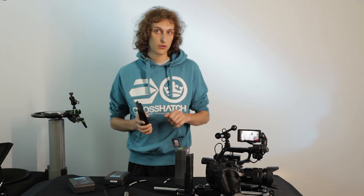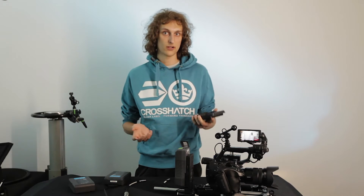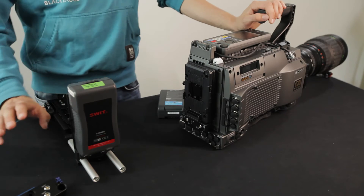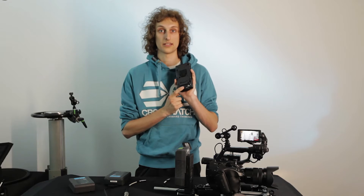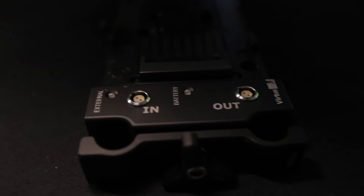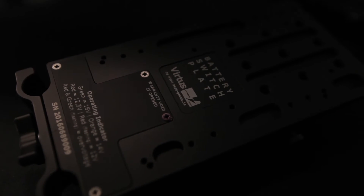This is great for people who have broadcast cameras or already have an integrated plate on their camera, because you can easily attach it to your existing system and have the hot swap feature built into this little box. A second option is a 50mm mount for rod mounting, which you're likely already familiar with.